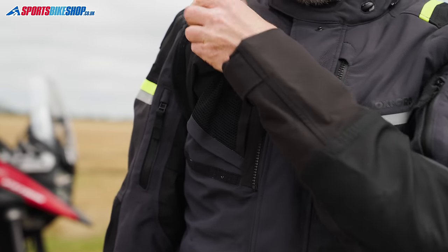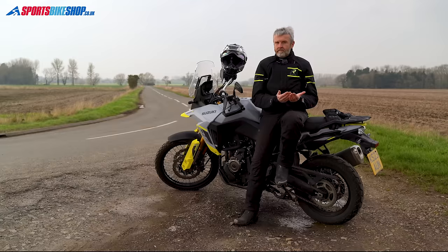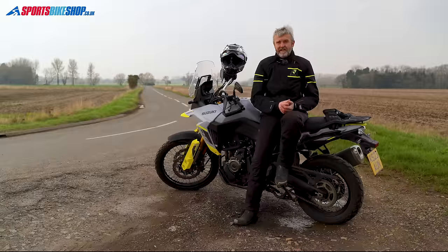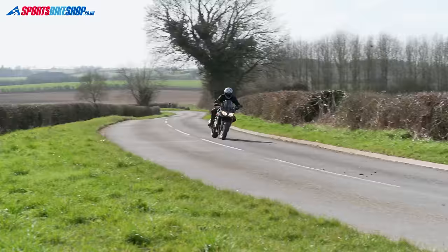The venting is generally better as well, because opening a vent on a laminated jacket usually separates the membrane, giving you a more direct route for air to flow through. Here we're going to run through five great laminated textile jackets which have been very popular with Sports Bike Shop customers. If you want to know more about any of the jackets, you'll find links popping up on the screen throughout to take you to our full review, or you can find those links in the description below.